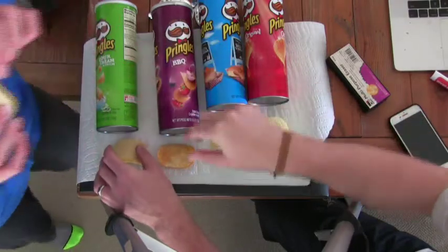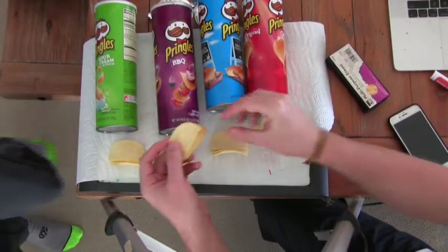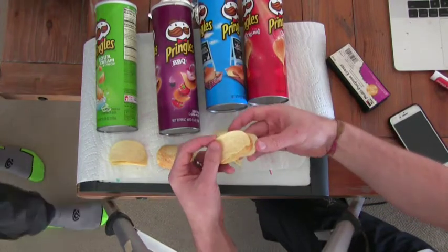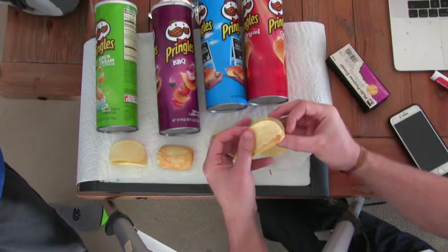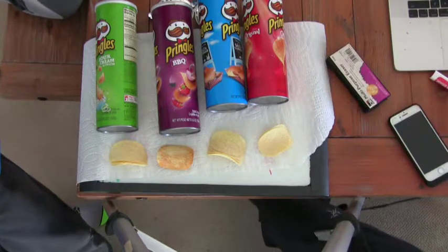Hold on, don't eat that just yet. Let me make it for your brother. Just flip these all upside down — salt and vinegar and original on the bottom. Okay, so taste this stack and tell me what you think.